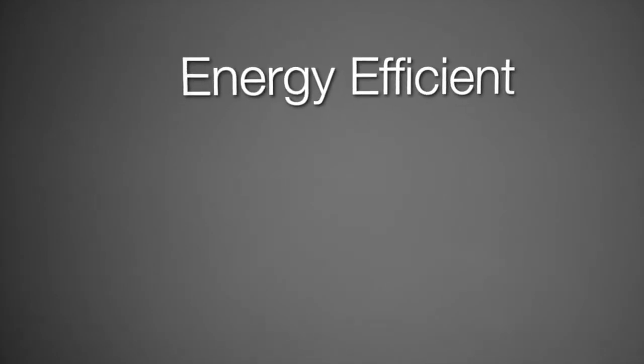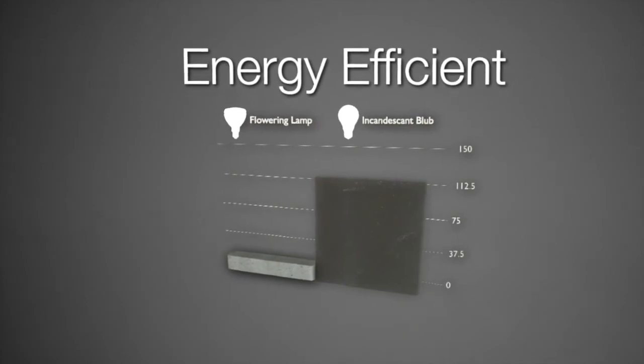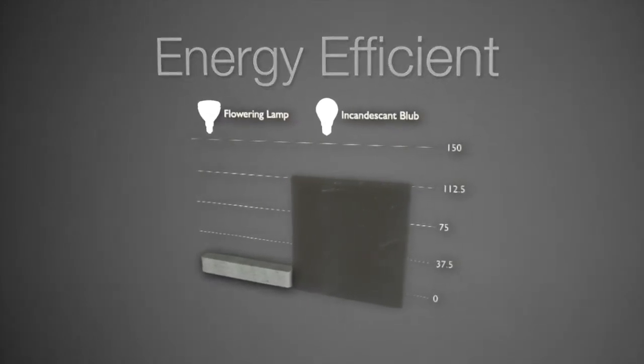The flowering lamp is energy efficient. It uses only 13 to 15 watts compared to traditional incandescents that consume between 100 and 125 watts. This is better for the grower's pocketbook and for the environment.